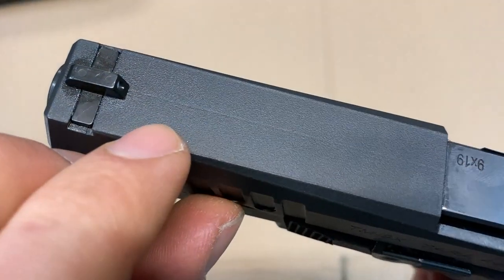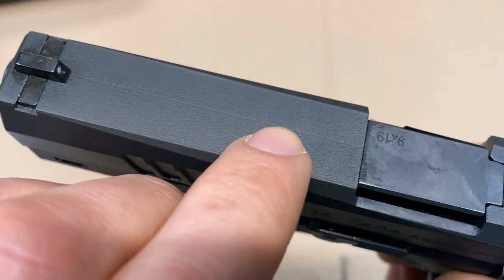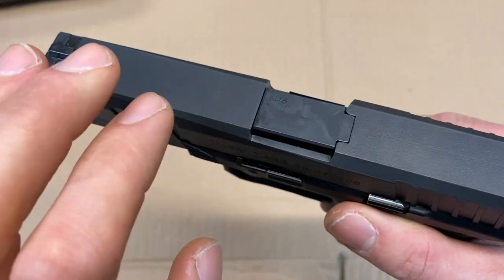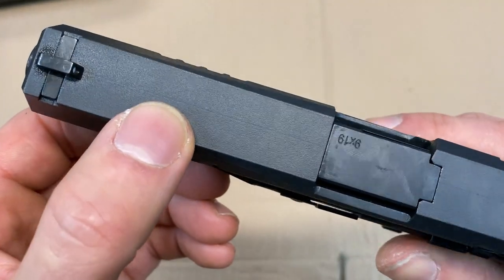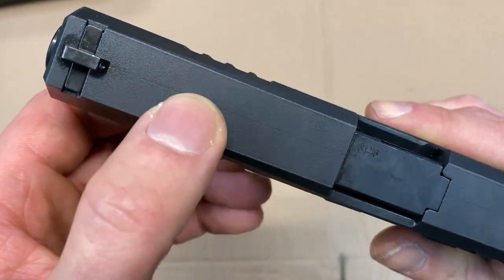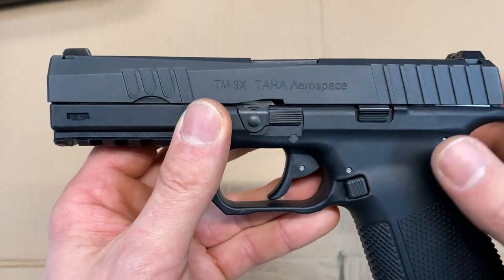Looking at the top of the slide, if I can get this in the light right, you'll notice there's this little line that's just off-center that goes from the front to the back. I don't know how they're manufacturing these — whether they're casting the slides, using metal injection molding, or steel 3D printing. If you know the answer, let me know down in the comment section, because I really think that's interesting.